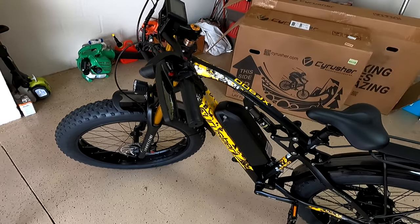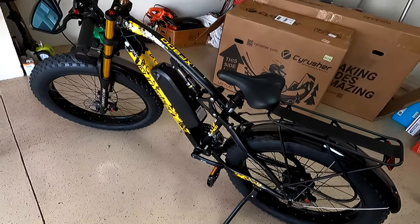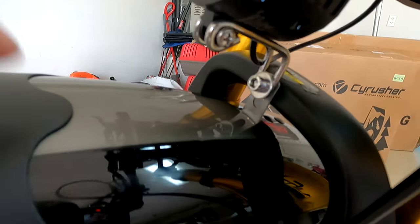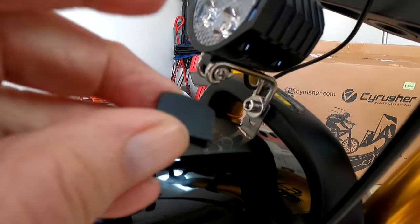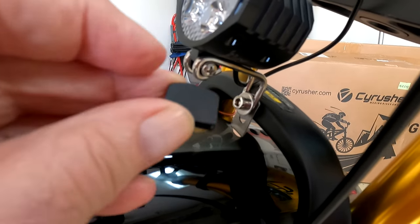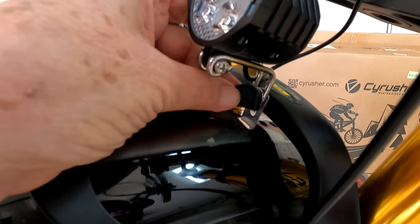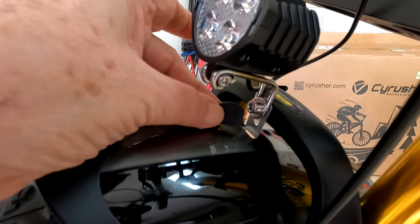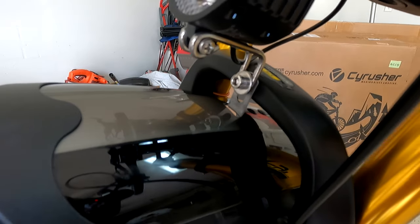The bike is done and it looks really good, but let me talk about a helpful tip. I almost put the front fender on with this little protective piece still on it. Make sure when you get the front fender out that you pull this piece off, because then the hole is much more oblong and you have plenty of room to adjust. Be careful — that one's kind of tricky.